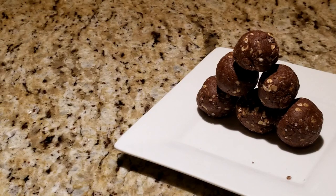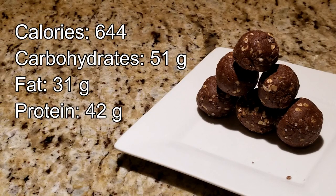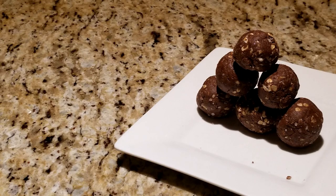So let's talk nutrition. The entire recipe has 644 calories, 51 grams of carbohydrates, 31 grams of fat, and 42 grams of protein. I usually split it up into multiple servings and use it as a snack.